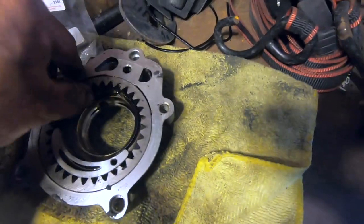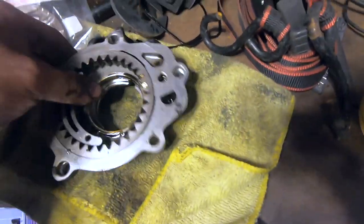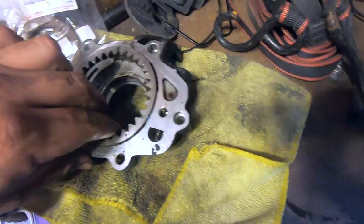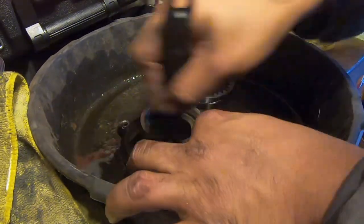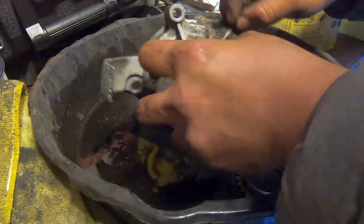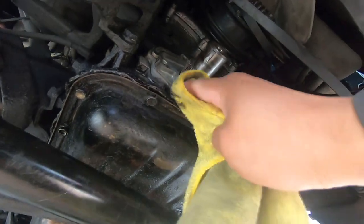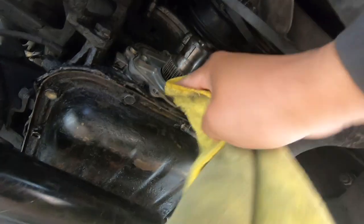We're gonna throw it in one of our little oil pans, put some gasoline in it, and brush the grease off. Now that we have the oil pump cleaned up, we're going to go ahead and clean as much as we can on the mounting surface for the oil pump. I think it's going to start raining again so we have to hurry up and get as much as we can done.